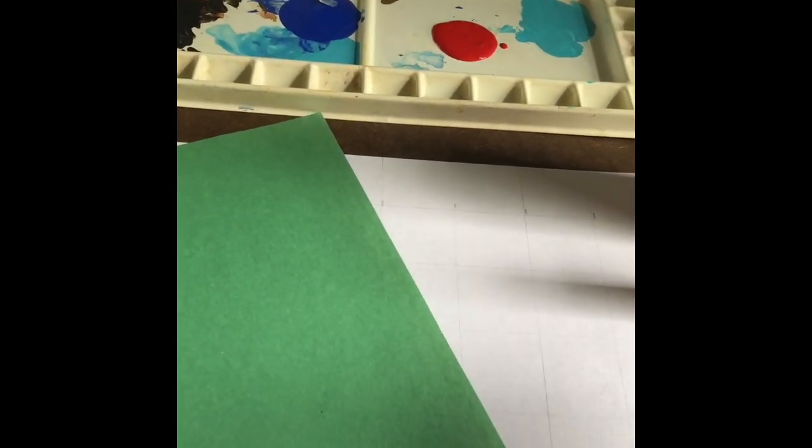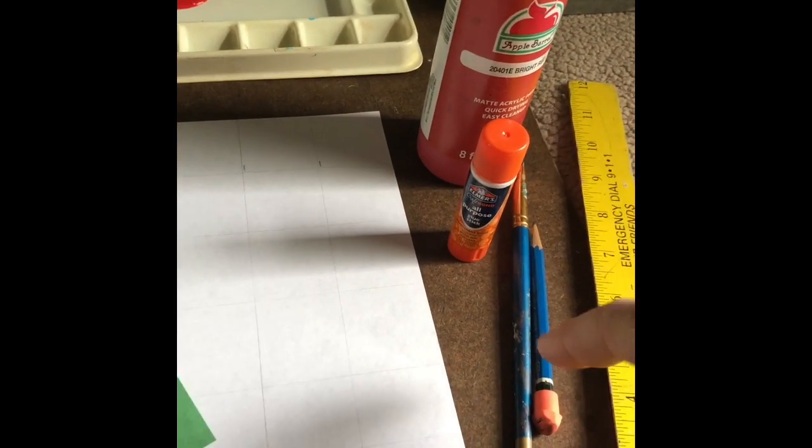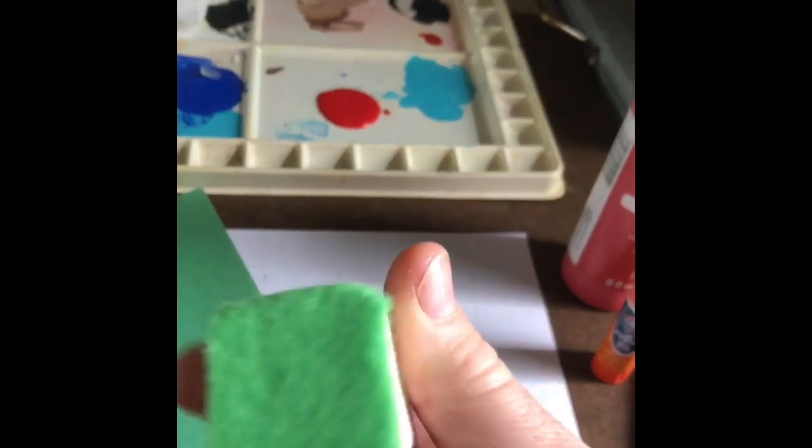To make the place mat craft with the picnic theme, you're going to need red paint, a glue stick, a paintbrush, a pencil, a ruler, something to put the paint on, and a stamper.